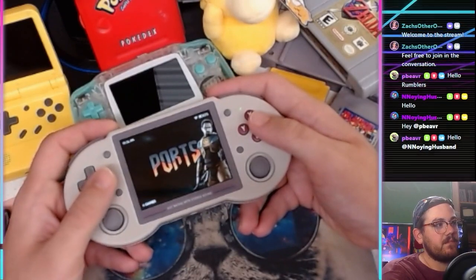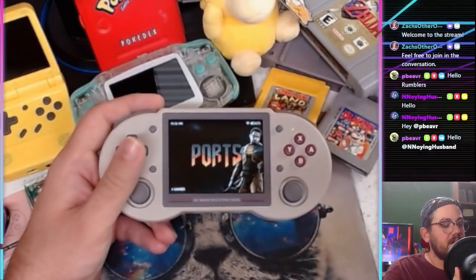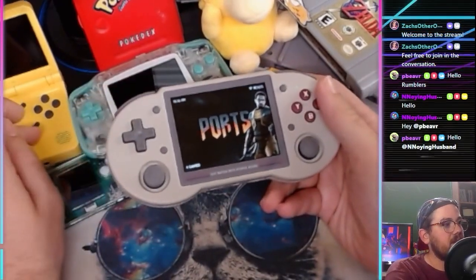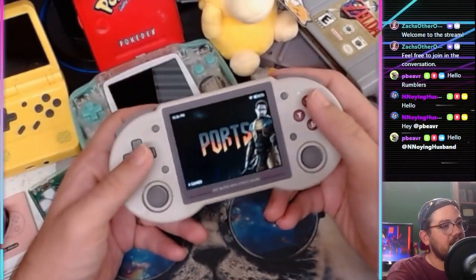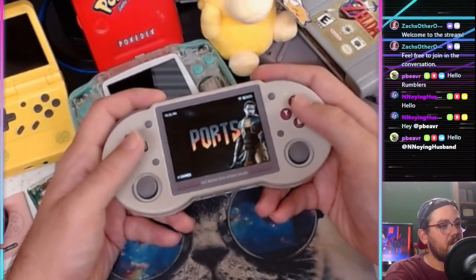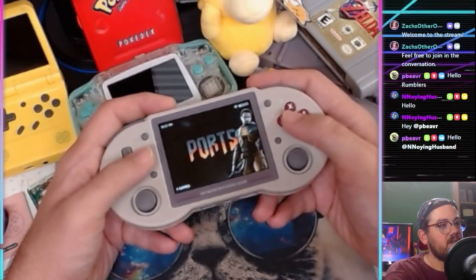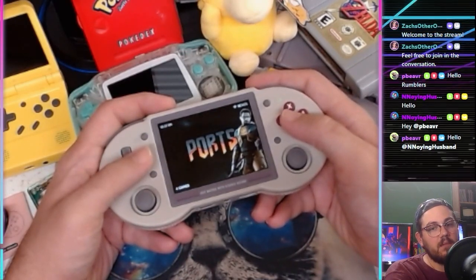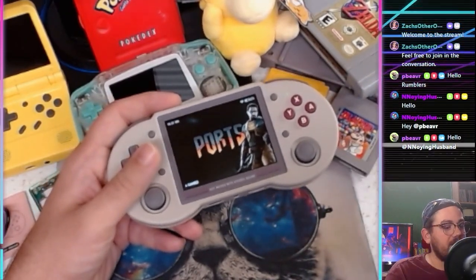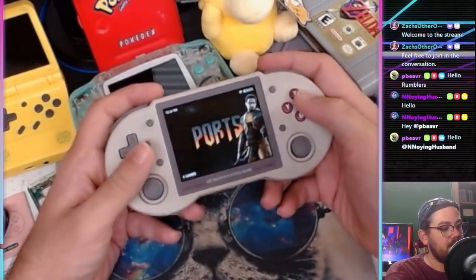They also put a bunch of shovelware on there — like four different versions of Angry Birds for the original Nintendo, which obviously was never on the original Nintendo. There are weird Mario mods and all kinds of crap. I got the one without the SD card because I'd rather import my own game library and not have to deal with all that weird junk filling it up.